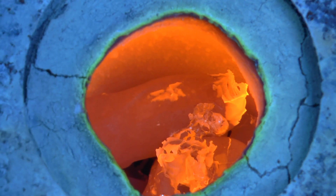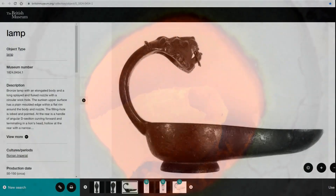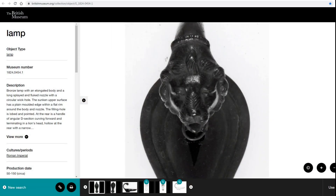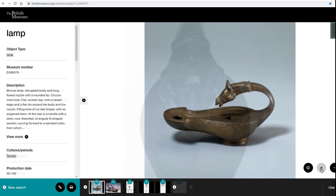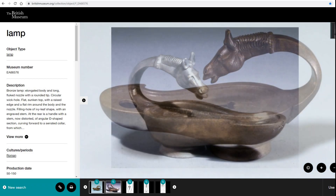And this is where the lost wax process can provide a solution. The example I've chosen as the test piece for this video is a Roman oil lamp based on those held in the British Museum collection. And whether today or 2000 years ago, it's a great candidate for lost wax casting.